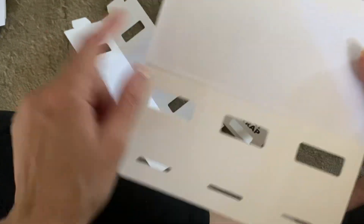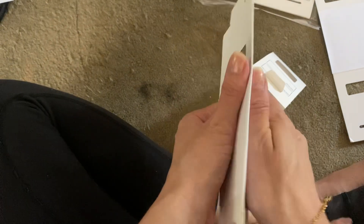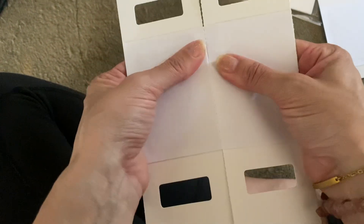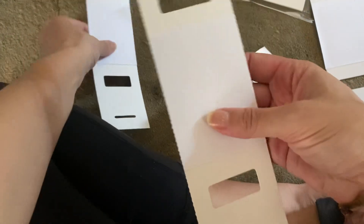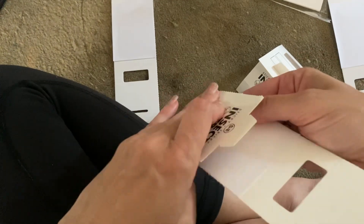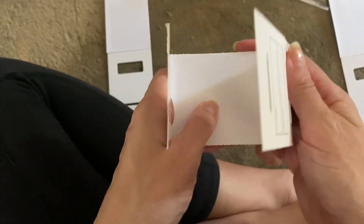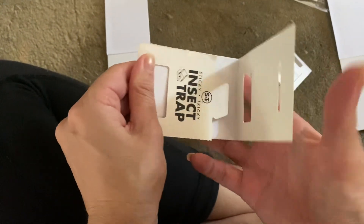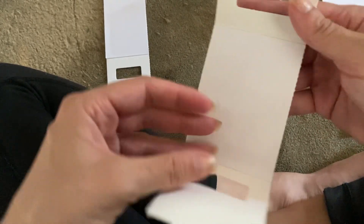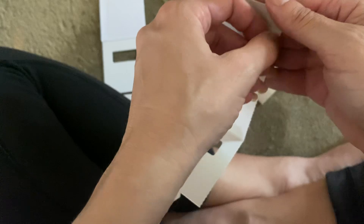And then they have the perforated lines, so you just fold it and separate it out like that. This is the sticky area, so I'm going to pre-fold these sides here like that. And then very carefully, I'm going to take the sticky cover off.